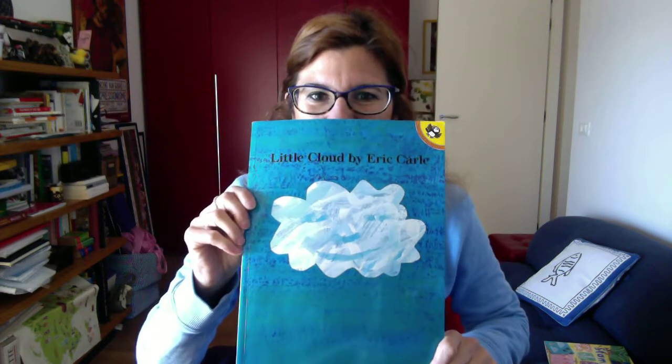Do you remember our story Little Cloud? Yesterday we told the story of a little cloud flying in the sky and changing its shape all the time. It became a giant cloud and then started changing its shape.